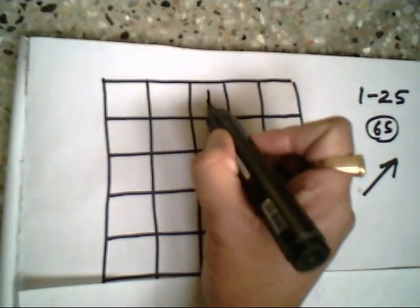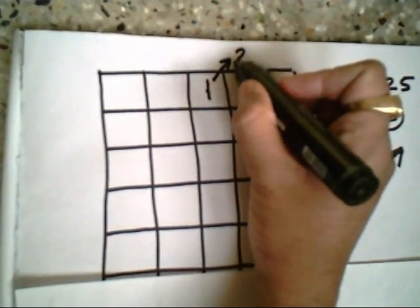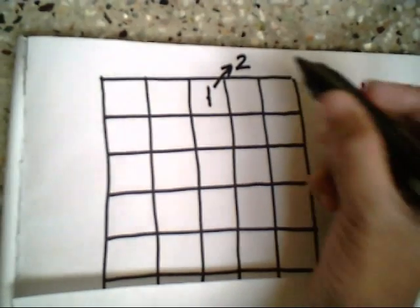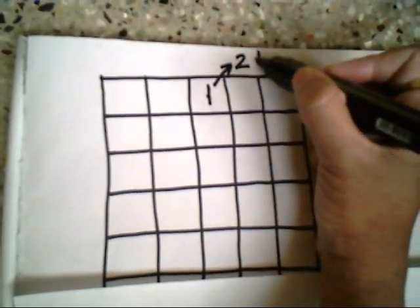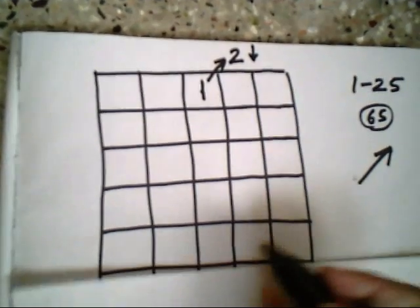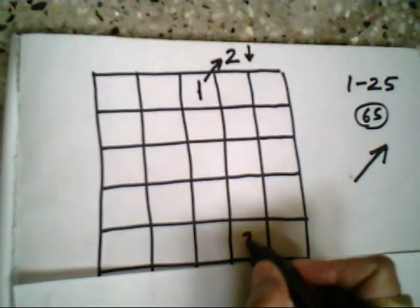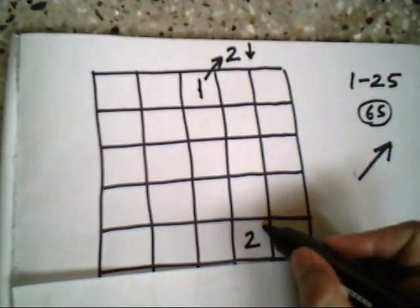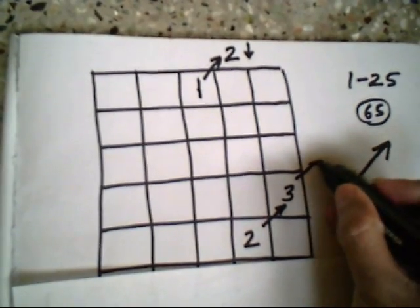I write the first number, 1, in the top middle square, then move my hand diagonally and write the next number, 2. As usual, if any number comes out of the square, I just transpose that number into the same column but down to the opposite side — so 2 is at the top, I bring it down. Then I move my hand the same way and write 3.